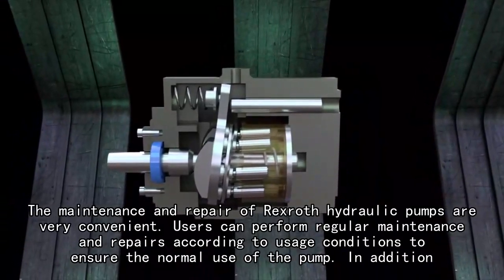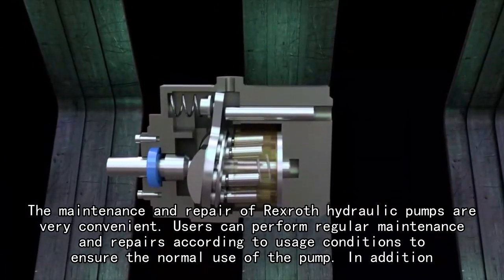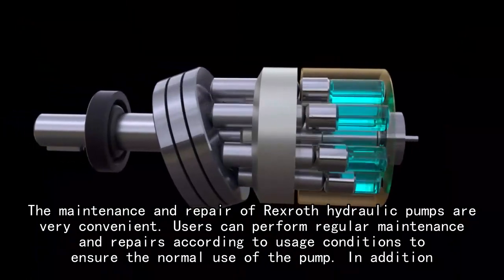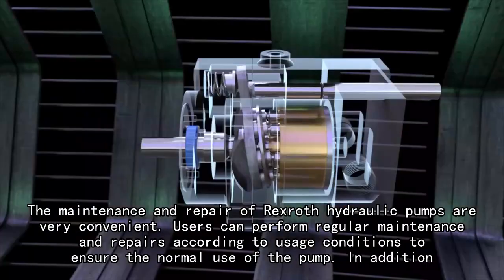The maintenance and repair of Rexroth hydraulic pumps are very convenient. Users can perform regular maintenance and repairs according to usage conditions to ensure the normal use of the pump.